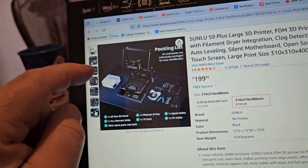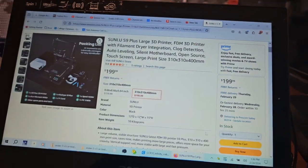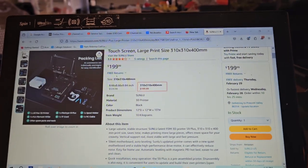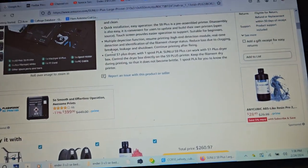You have this dryer that you can feed your filament from right into the printer. I might be running into problems because of my filament not being dry. I still had a $147 Amazon gift card, so I decided to order it.